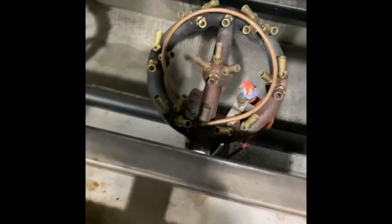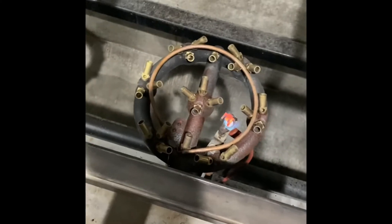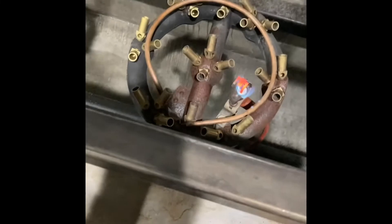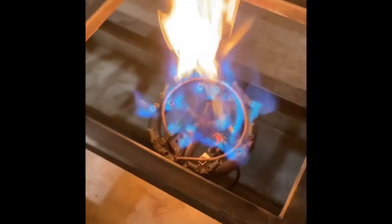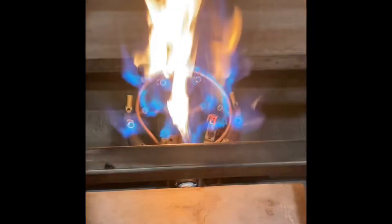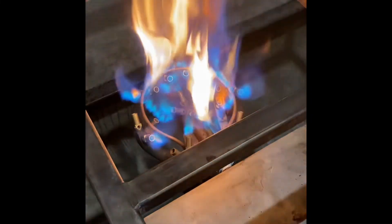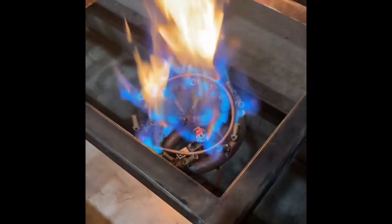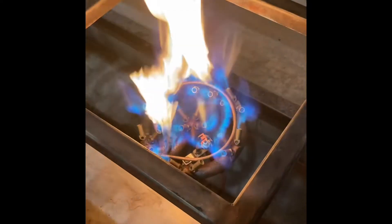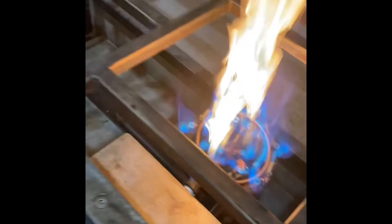I went ahead and replaced this, and yeah, that was definitely the main problem why this burner wasn't running well. There's a lot of yellow flame, but once I get a pot on there it should burn better with something on top. You can see that whole ring is on fire — that's going to burn just like it used to when this thing was new. Happy with that. I hope that was helpful for somebody, and hopefully solved the problem.